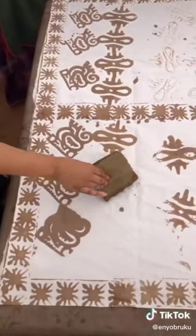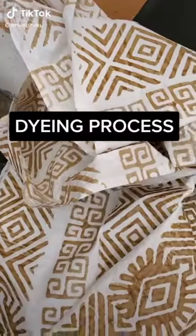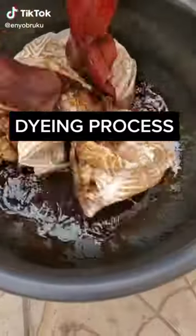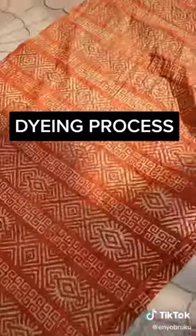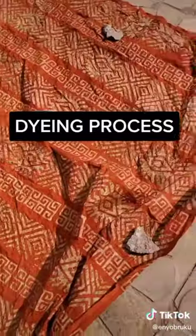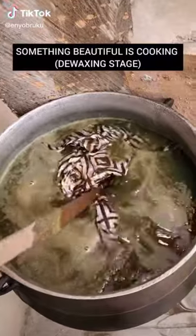It's so beautiful — watch, I love it! Then after that, the dyeing process. As you can see, they are dyeing it out. Then you spread it out and dry it.